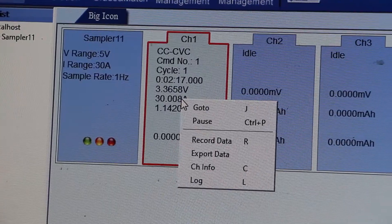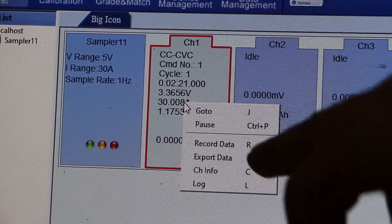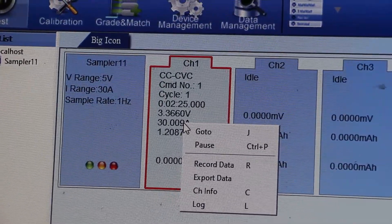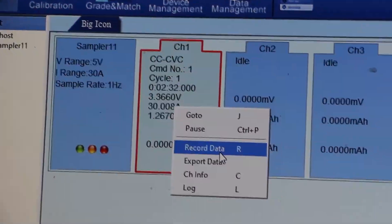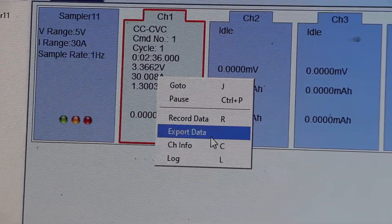CCCV mode is currently running. You can select the 'Go To' option to jump to another mode — for example, from charging mode to the next step. 'Pause' means to pause the system. 'Recording Data' lets you check the data for the respective channel. There is also an 'Export Data' option.